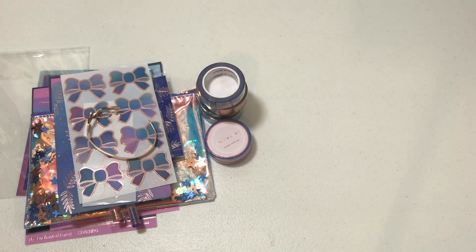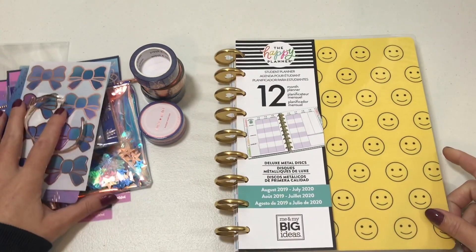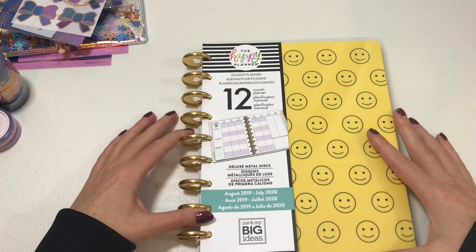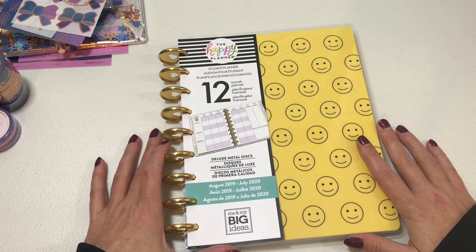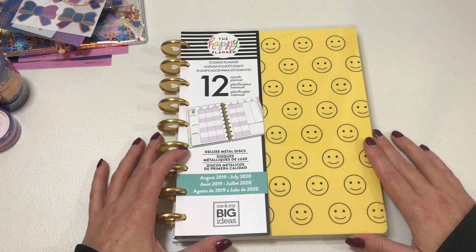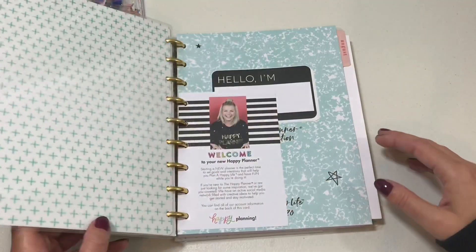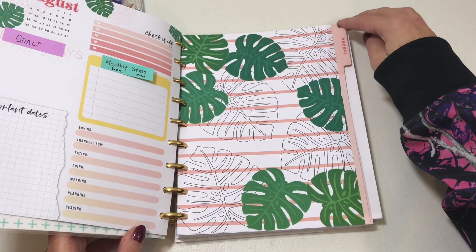I also went ahead and picked up a planner at Target — I got the student planner. You might be thinking, 'Why did you get another planner? You already have like 20 planners,' which is correct. I want to try this as my social media planner so I can condense everything down to one planner. I'm currently using the monthly vintage botanicals as my running to-do list as well as the horizontal layout, and it's a bit much.